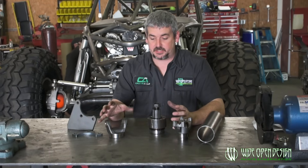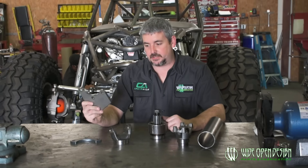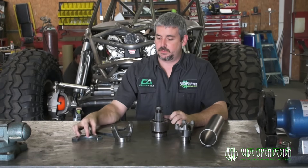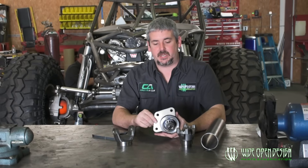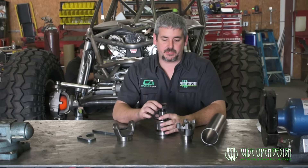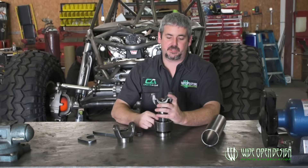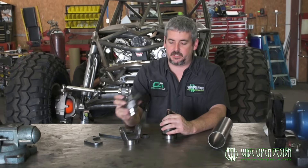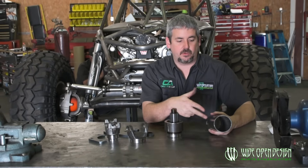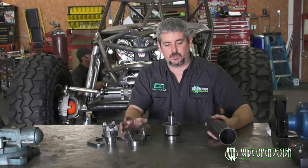It comes with a couple of different components but it does come loose like this. This right here is your mount that will mount to the chassis side and you can trim it off anywhere you want to. This will end up welding right to the carrier bearing housing itself. It's kind of a press slip-on fit, and I sell a piece of tube that whenever you go online, you can order in whatever length you want for your carrier bearing.